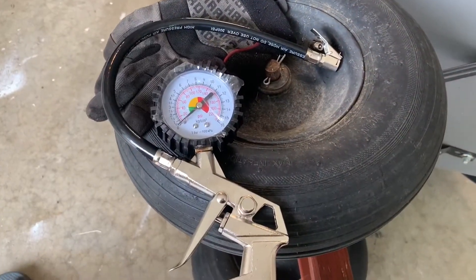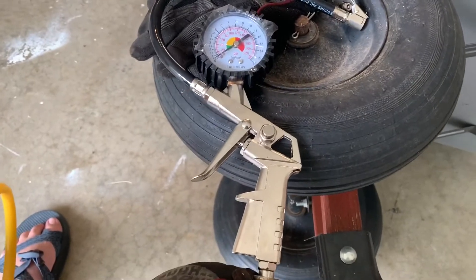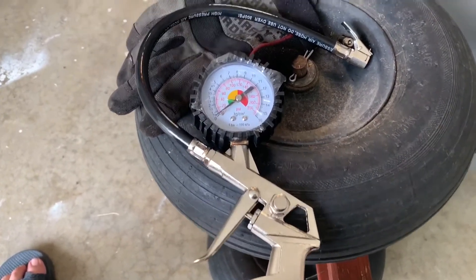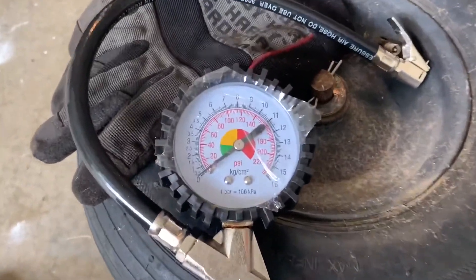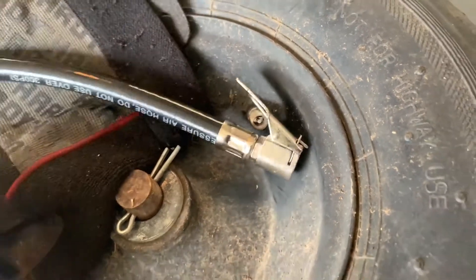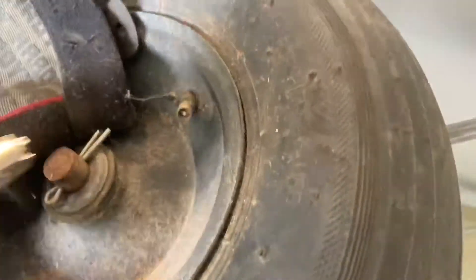Hey, thanks for stopping back in and hanging out with me tonight. We are reviewing the Harbor Freight Central Pneumatic air gauge tool that they offer — it was $9.99. It has the quick-attach valve stem clip, which I've never used before, but it's really handy. You just clip it on your valve stem.